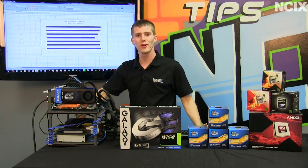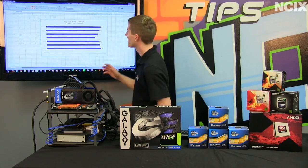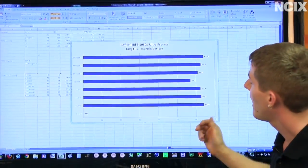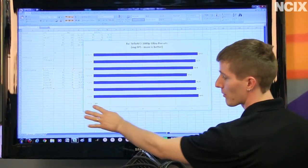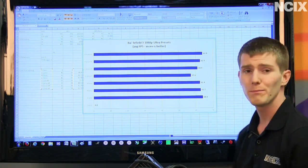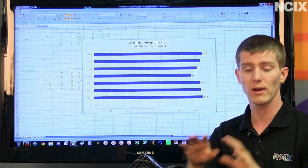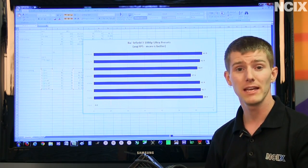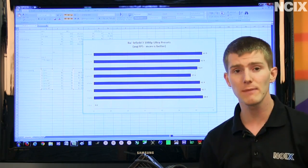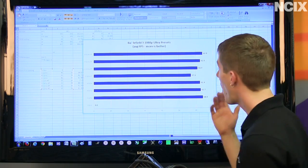Now it's time to look at the charts and graphs. The first result is Battlefield 3 — average frame rates with and without hyperthreading. Without hyperthreading, the one-core test outright failed, and the two-core, four-core, and six-core tests were all within our margin of error. With hyperthreading, one core with hyperthreading does manage to launch but performs less well than all other results. Everything else is essentially equivalent.